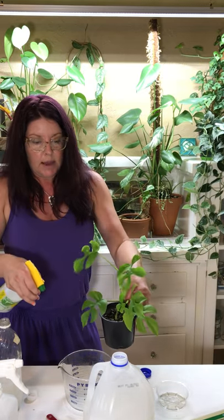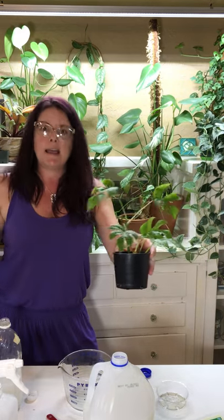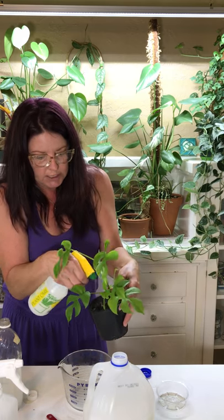Anytime you do a foliar application, no matter what the product is, you're gonna want to make sure you get the whole plant — not just a little bit. Get yourself a nice fine mist and then you're gonna hit your plant, boom boom boom, and you want to make sure you get the back too. Get it soaked, get it dripping, get it all up in there — because those spider mites they be hiding, those thrips they're in there, that mealy bug is way down in there. Make sure you get all the nooks and crannies of all your plants. Don't just treat one plant — treat everybody.